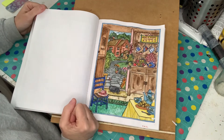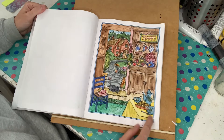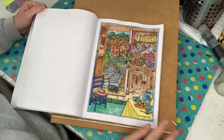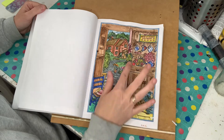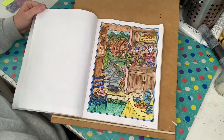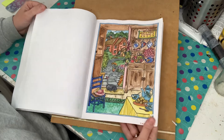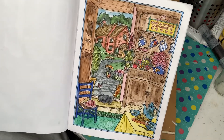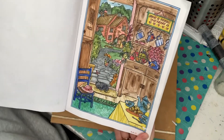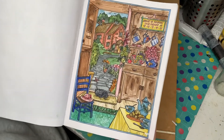This one here is just watercolour. I've got some white stuff on here — I don't know how that got there. But it's completely in watercolour and then just a Posca pen for some little white highlights here and there. So that's what it looks like if you don't want to use colour pencils or markers at all — you just feel like painting — and they turn out quite nice as well.